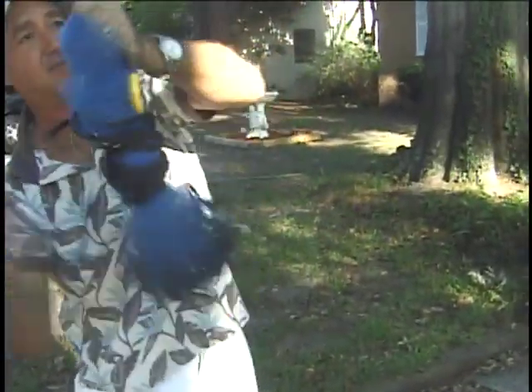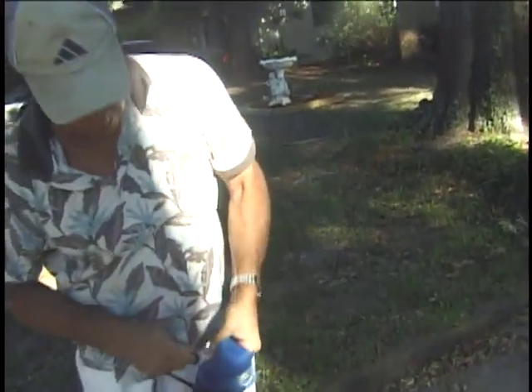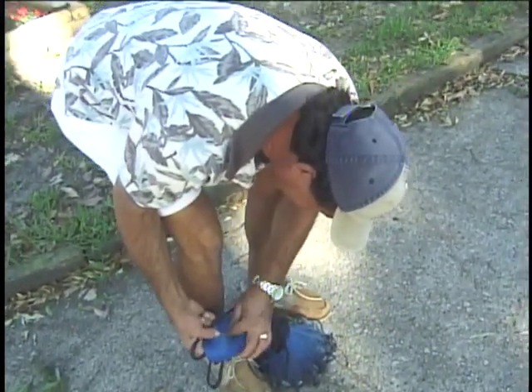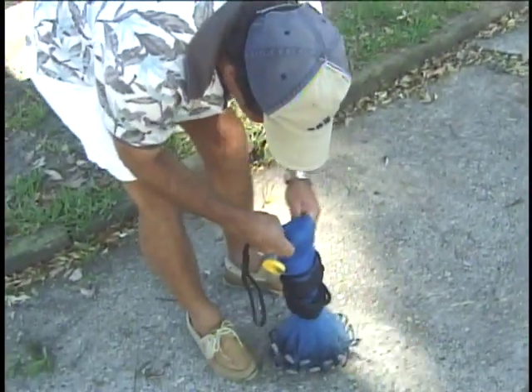I just wrap, wrap, and wrap. Well if you doubled that string somehow you could wrap it and it would be wrapping two times. And then I bring it through here. I dropped it a little bit — I can get my finger to it hopefully. Bring the rope through here.